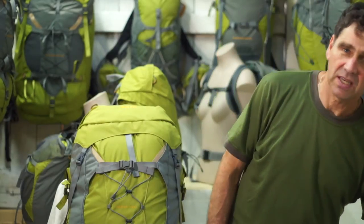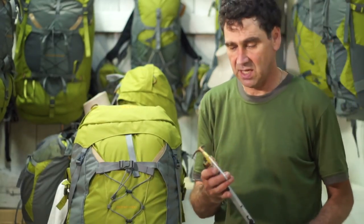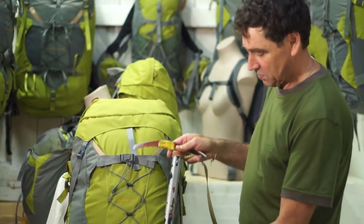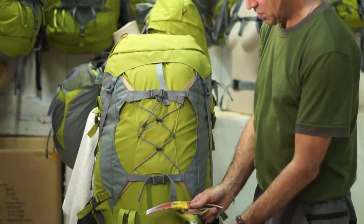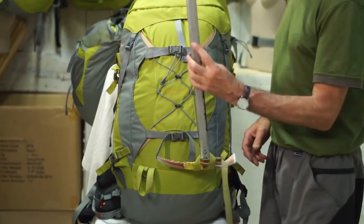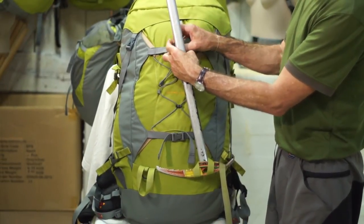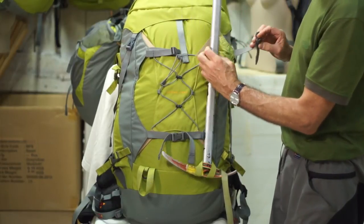Now I'm going to show you how to put the ice axes on the bigger packs. It's the same loop at the bottom which we thread the ice axe down through the loop, then fold the axe up and under the compression strap.